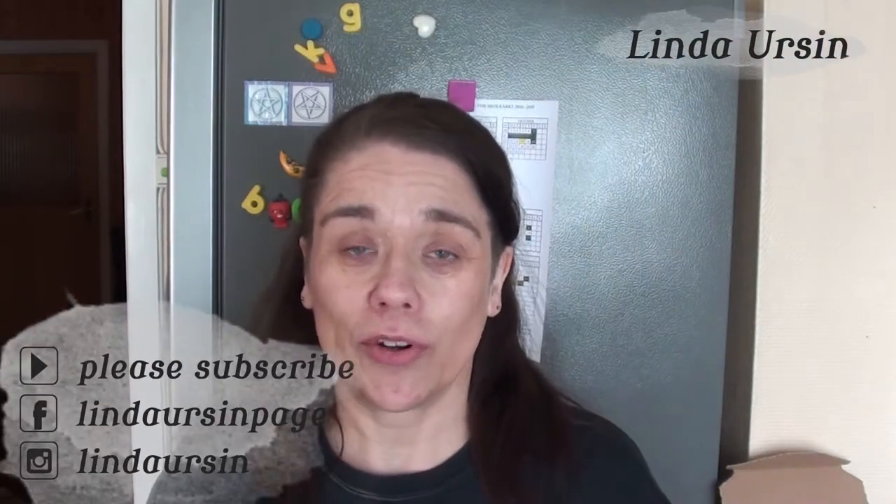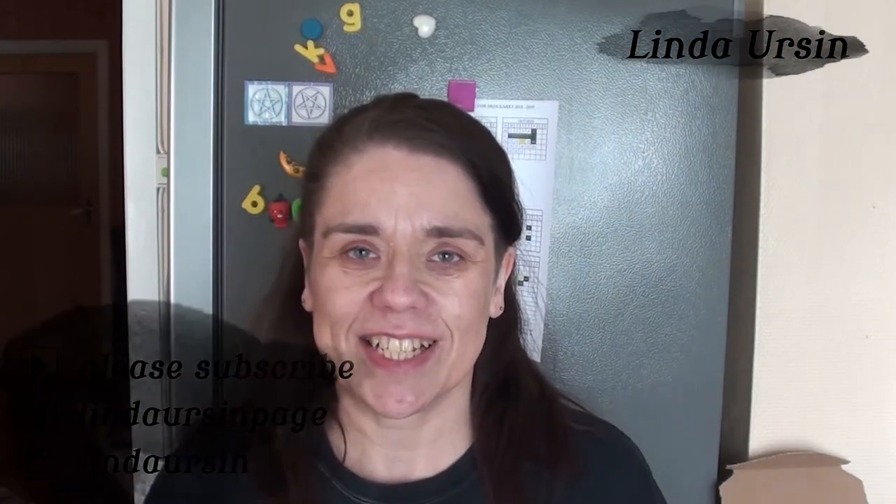Hi there! I have some experimenting to do today and I hope you'll enjoy watching. I plan to do a small acrylic painting, but the experiment is painting everything in one go — no in-between drying, everything in one go, or alla prima, as they say.